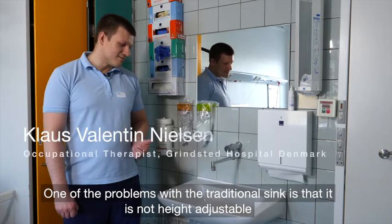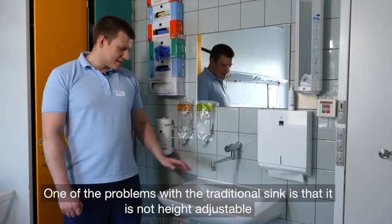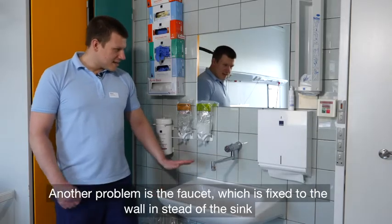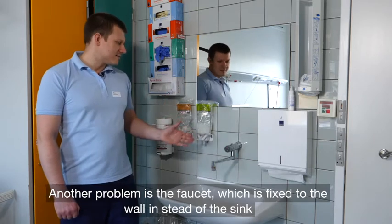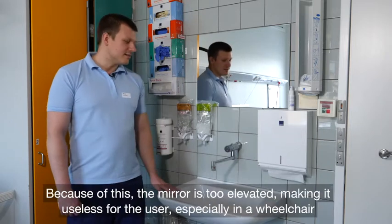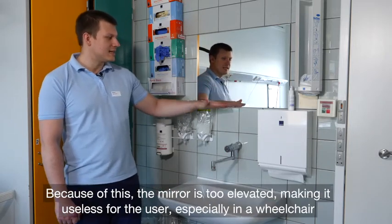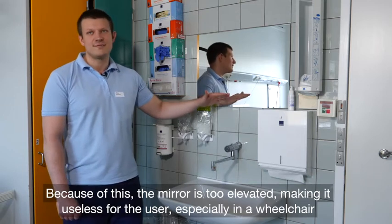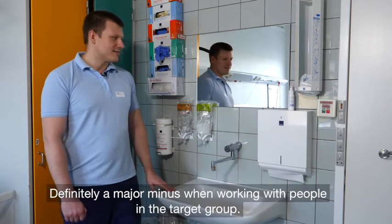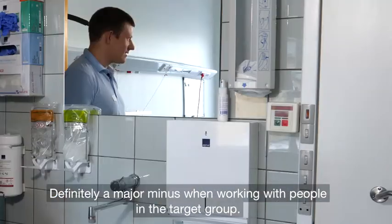Manglen ved den traditionelle håndvask er bl.a. at den ikke er højdejusterbar. En af de ting som heller ikke fungerer er at armaturet sidder inde i væggen, men man sidder ikke på håndvasken. Og det har noget at gøre med spejlet her — spejlet hænger helt heroppe, så brugeren har ingen chance for at kunne se sig selv i spejlet, hvis han eller hun sidder i kørestolen. Det er klart et kæmpe minus når vi arbejder med folk i denne målgruppe.